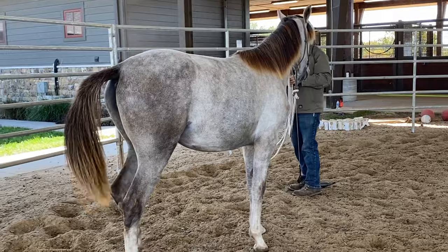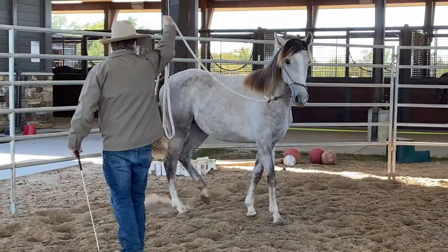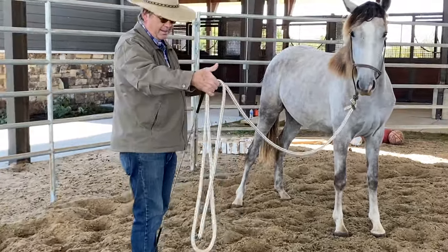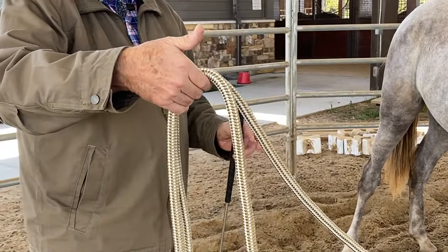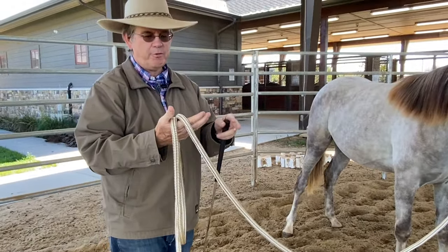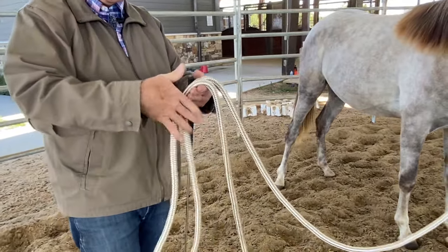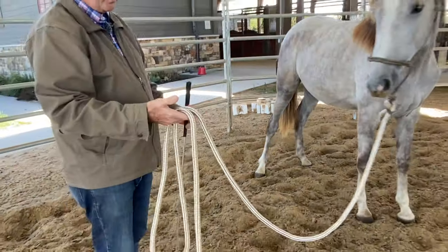See how she swings her rear end out — same thing. She's doing this really well. Another thing I want to show you: see how I'm holding this line — I'm not wrapping it like this, because they can explode. They move so fast, they can explode so fast, and before you know it that thing hits your hand and takes the skin off your fingers. So what we do is you kind of monkey around with it all the time and get it to where it's not wrapped around your hands.